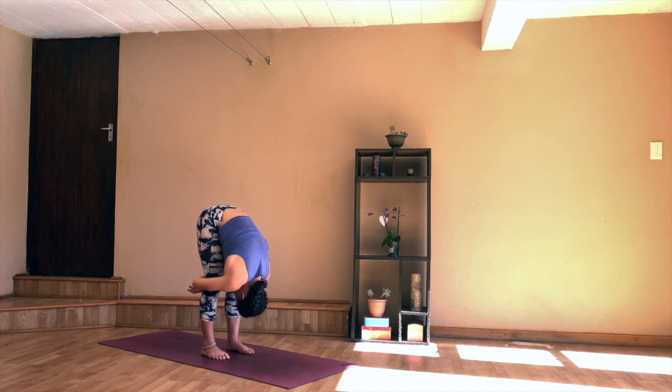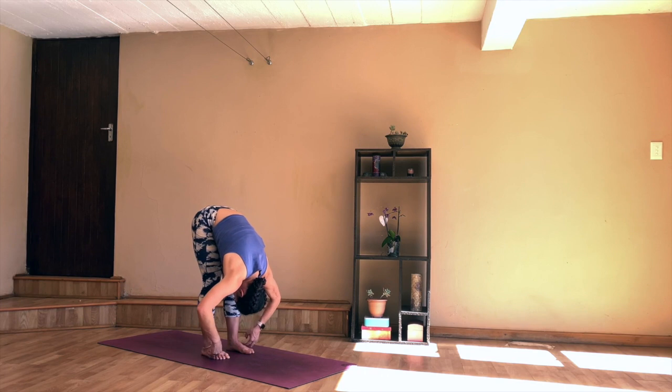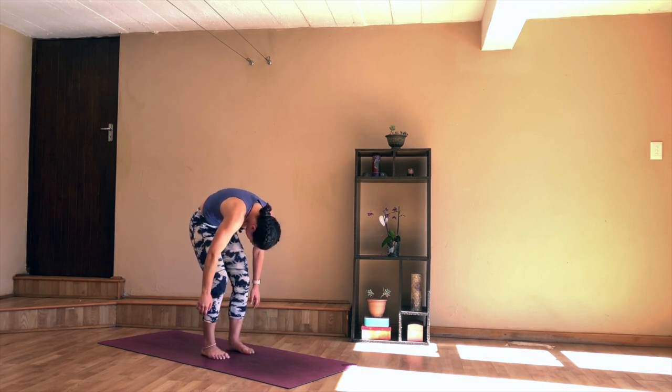Slowly releasing the arms down. Take a deep breath as you roll back up to standing. Closing the eyes, tuning into your breath.